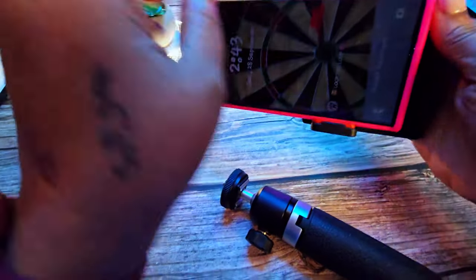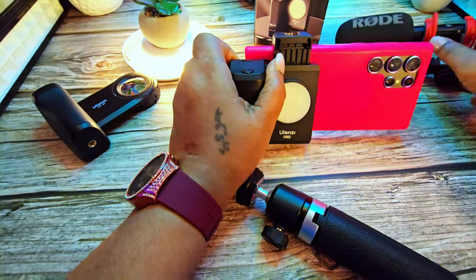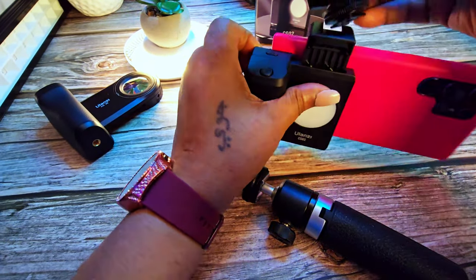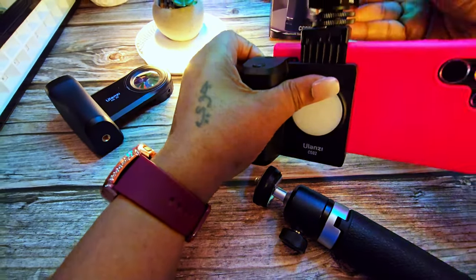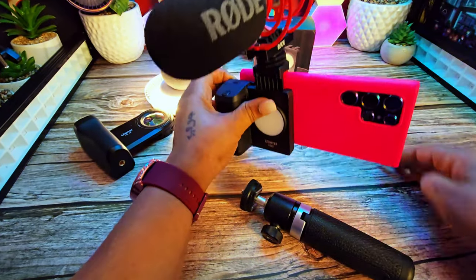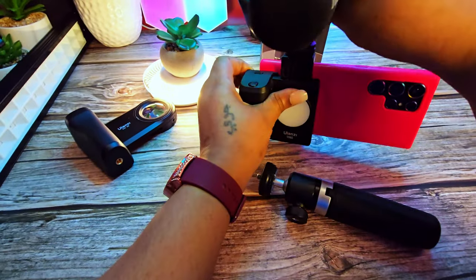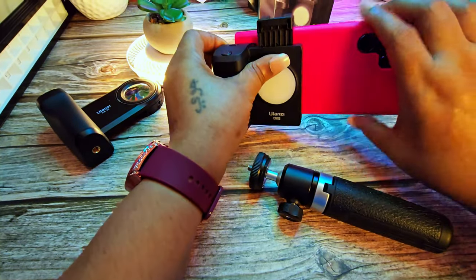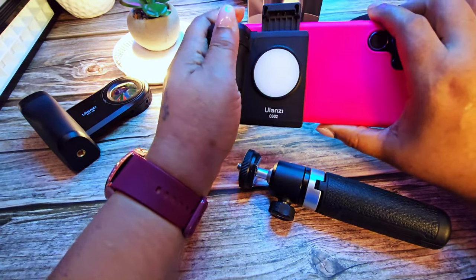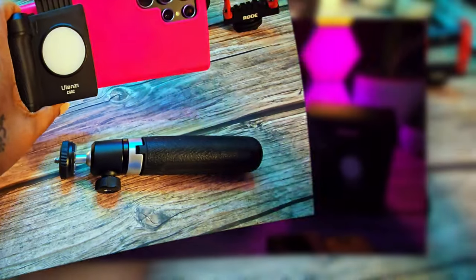You can attach accessories such as a microphone right on top, and then mount a tripod as well if you want. I'm going to demonstrate the brightness of the light in my next clip.